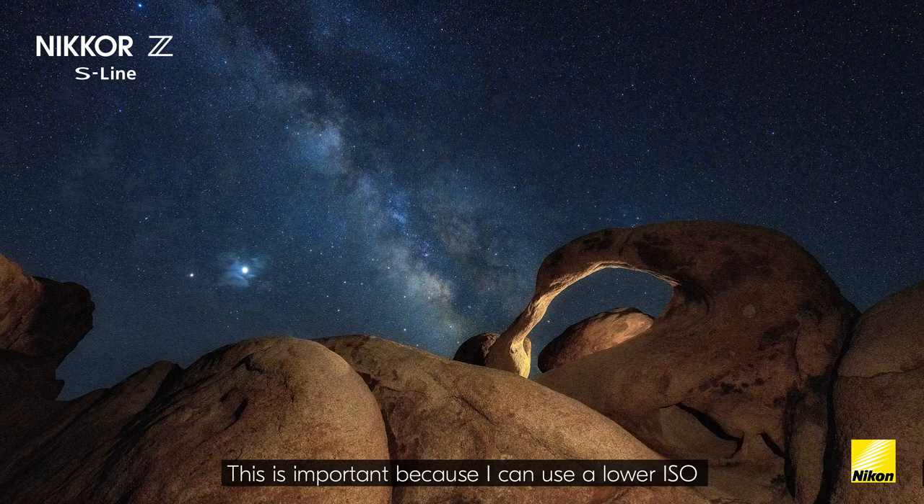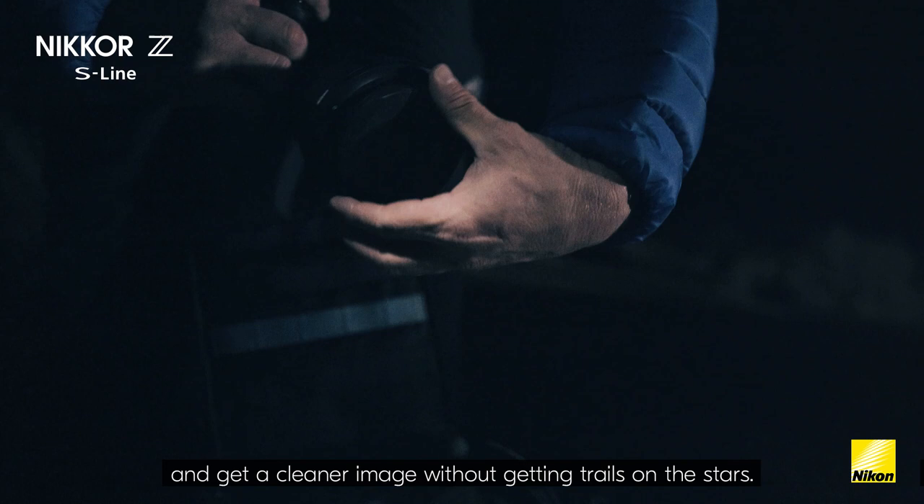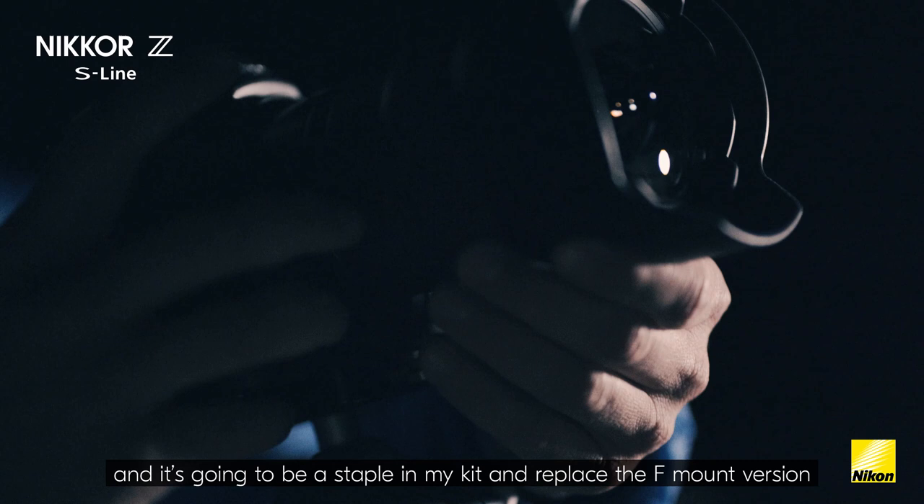One benefit to 14 millimeters is being able to use a longer shutter speed for astro. This is important because I can use a lower ISO and get a cleaner image without getting trails on the stars. Overall, I'm seriously impressed with this lens. This is rarely going to leave my camera — it's going to be a staple in my kit and replace the F-mount version, given its superior sharpness and quality paired with the mirrorless cameras.